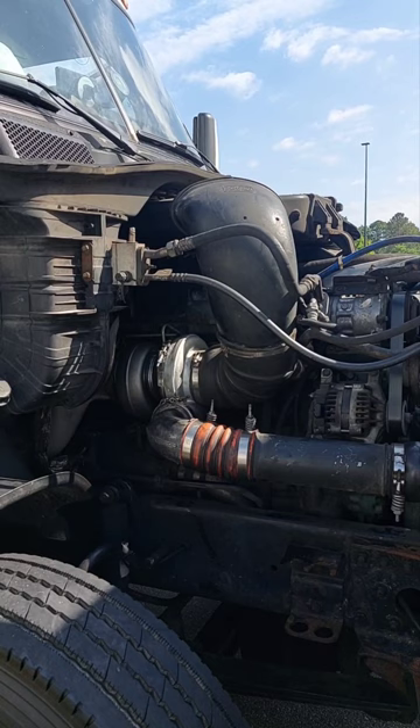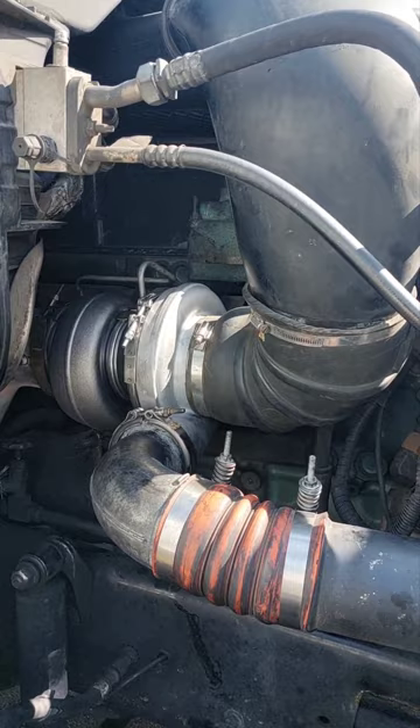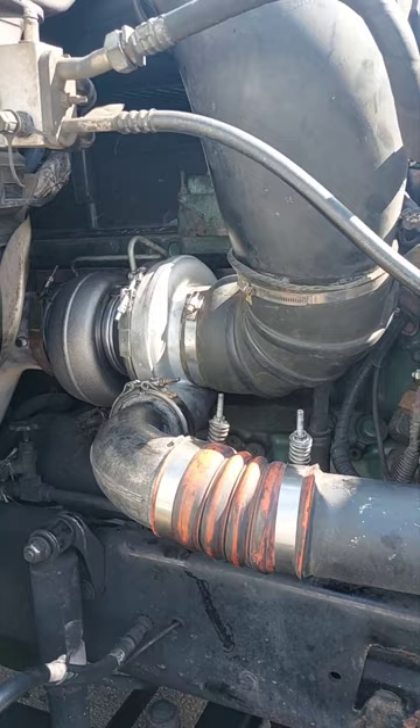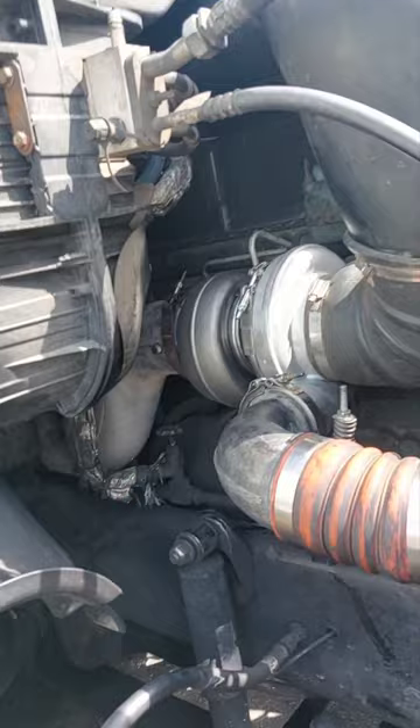Moment of truth — we're gonna start her up. That's the finished product, quick and easy. Detroit 6S 14 liter engine turbo — let's put it on. Detroit 6S is working. Final photo.